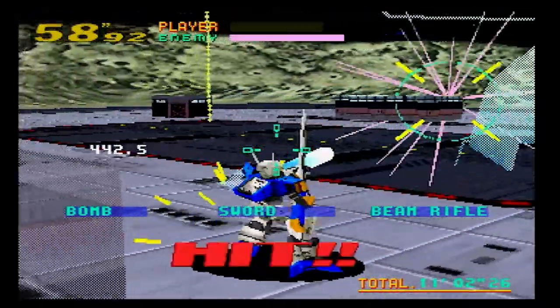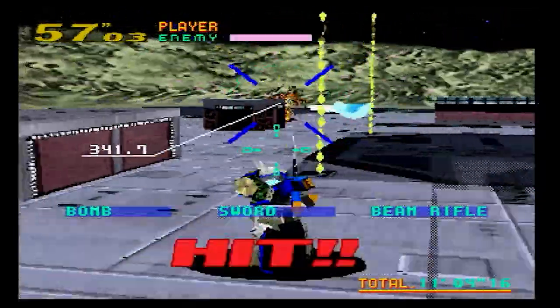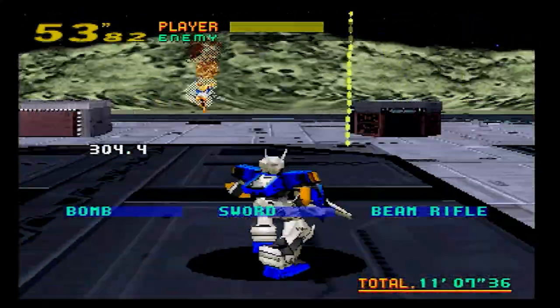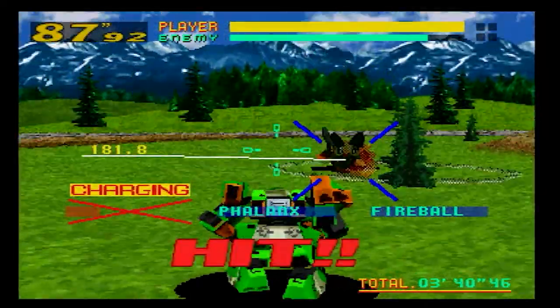The quality holds up in use. I never felt that any part of the controller was close to breaking — I could just use it and not worry about what I was doing. The buttons and triggers feel great, and it just completes the arcade experience.